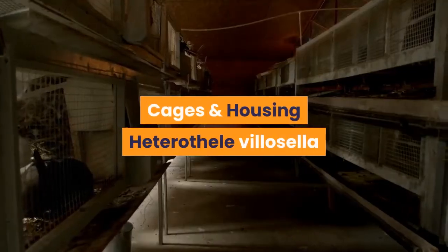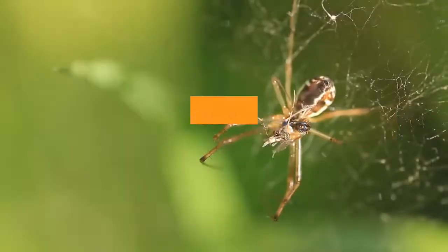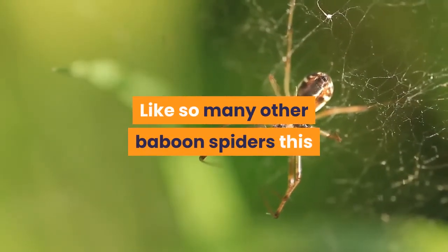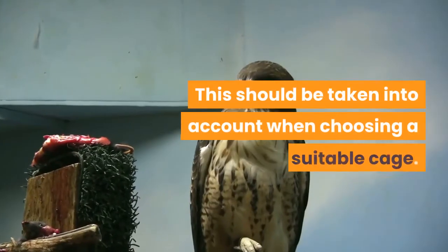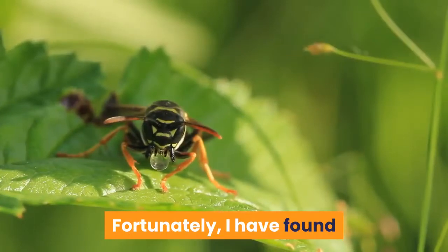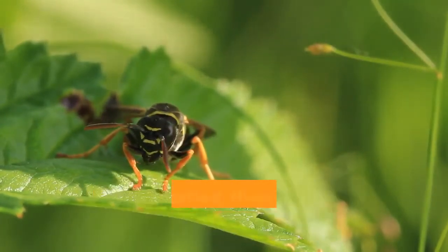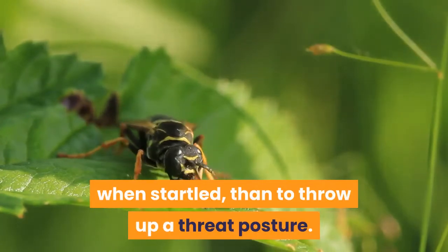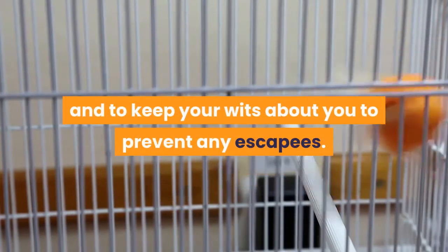Cages and Housing. Heterothel villicella is an old world tarantula from Africa. Like so many other baboon spiders, this species can be quite fast and skittish, which should be taken into account when choosing a suitable cage. Fortunately, I have found that this species is far more likely to retreat to its lair when startled than to throw up a threat posture. The key is to be slow and gentle when opening the cage, and to keep your wits about you to prevent any escapees.